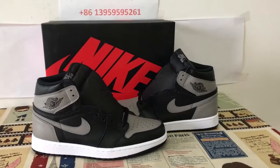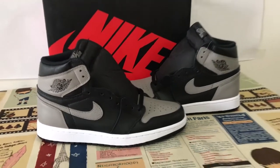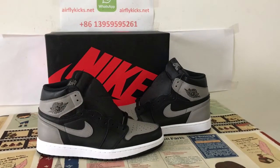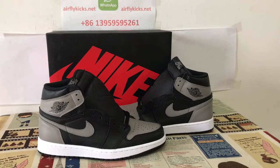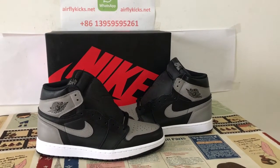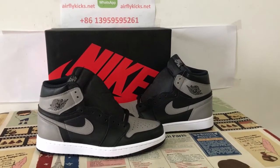You can see the shoes look very, very good. If you like it, you can place your order on my site, earthlightcake.net, or you may contact me by WhatsApp at 13959595261. Let's take a look at the video. Thank you.